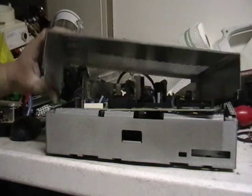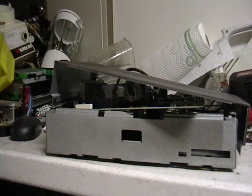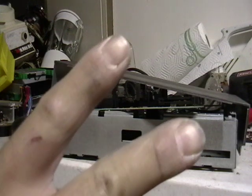Alright guys, it wasn't a big video, but it is interesting to see what's inside these cable boxes. If you have any questions, please leave me a comment. Until then, peace.